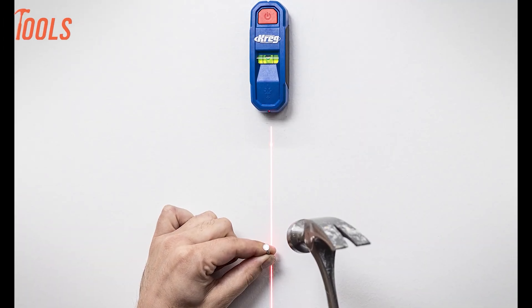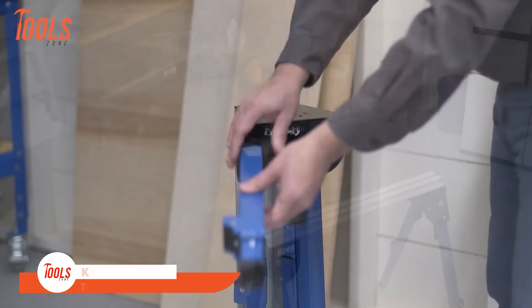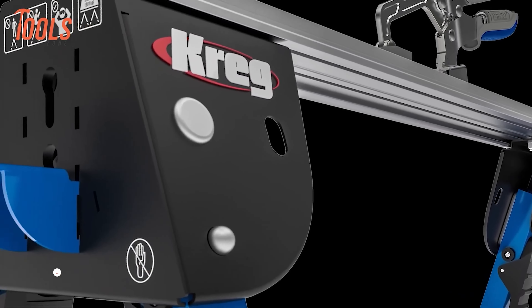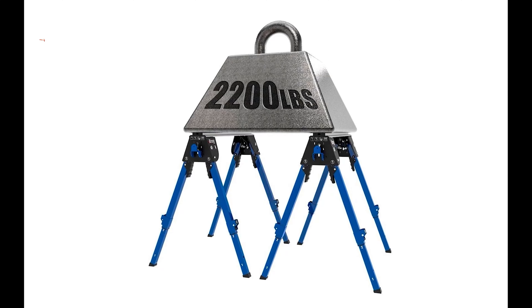Its hands-free design allows for easy wall attachment, making your projects smoother and more efficient. With precision-centered marking notches and the option to use with or without batteries, this magnetic stud finder is a must-have for any DIY enthusiast or professional looking to streamline their work.